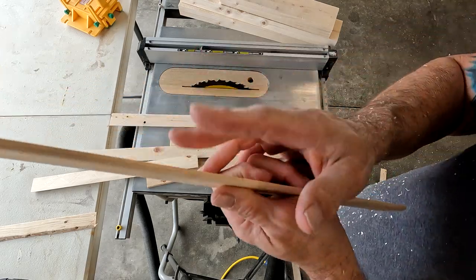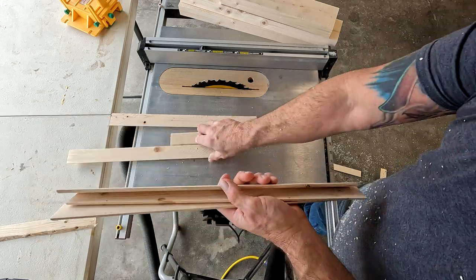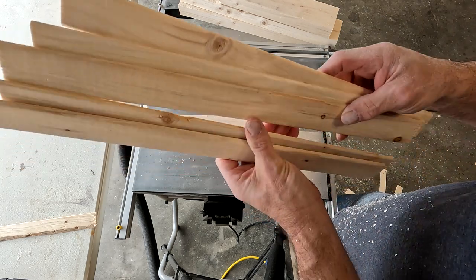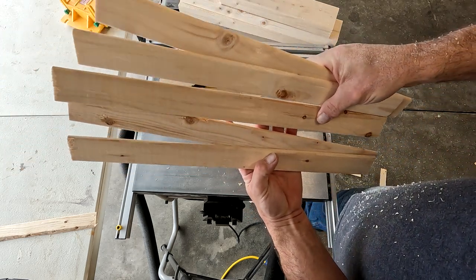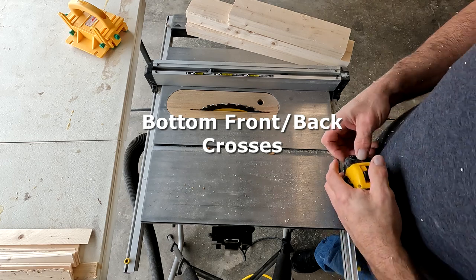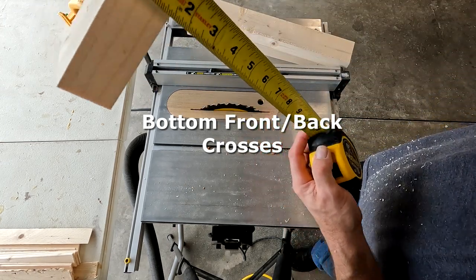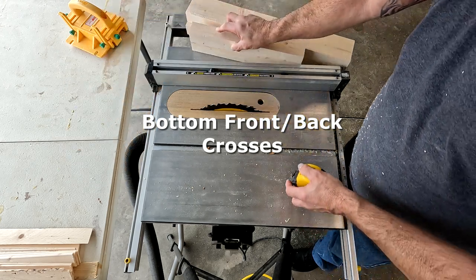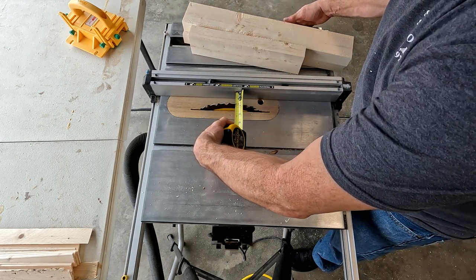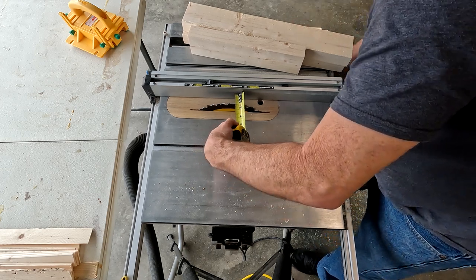A good thing about this process — the scrap pieces you get off the end boards are actually pretty good-sized. You can make little baskets out of your scrap and those sell for 14 to 20 dollars a piece. Next I want to bump this down to an inch and a half. I'll double-check the top of my board since sometimes they're off a bit. I'll set my blade to an inch and a half — outside edge of the tooth. This doesn't have to be perfect, make it as perfect as you want.